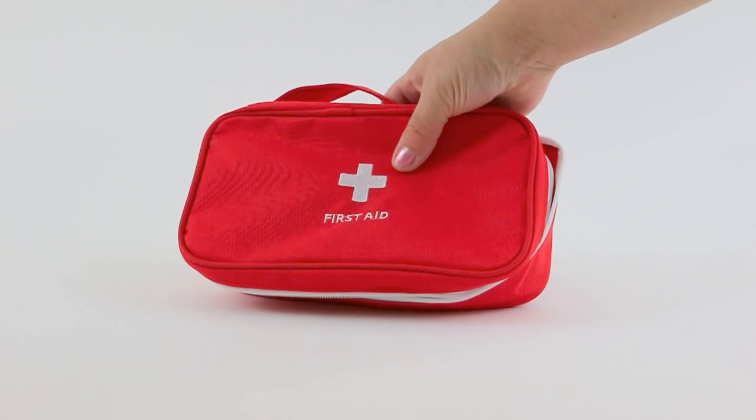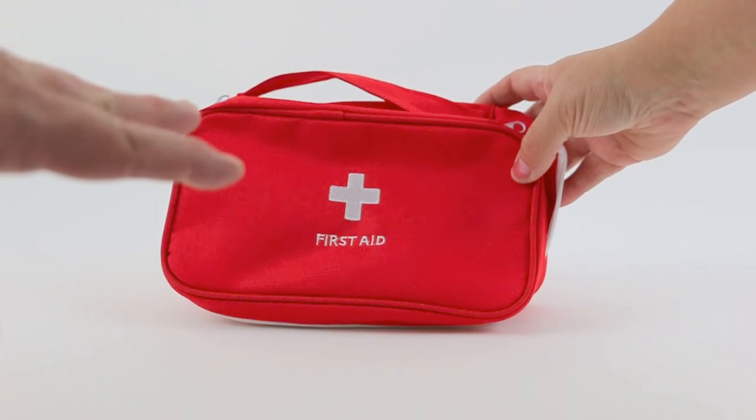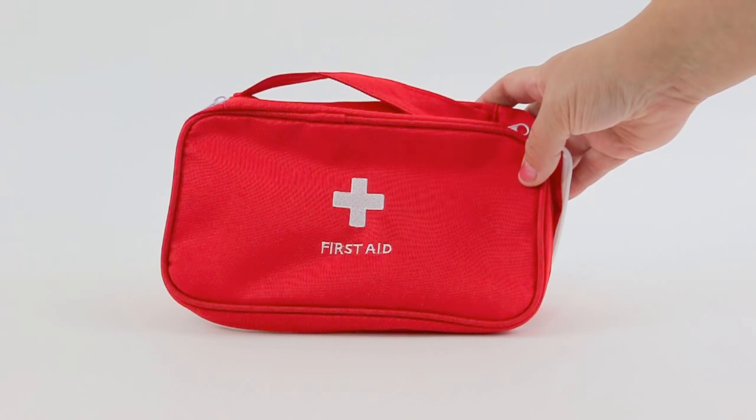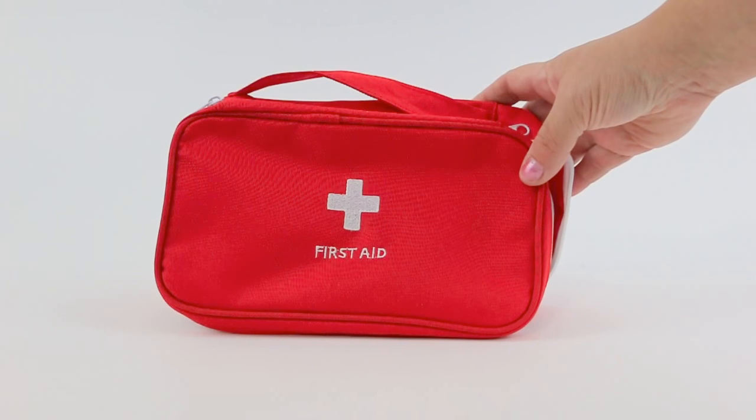Please note that the pouch itself comes with nothing in it — it's just an empty pouch. You provide all the supplies needed for it. That's the portable first aid pouch.